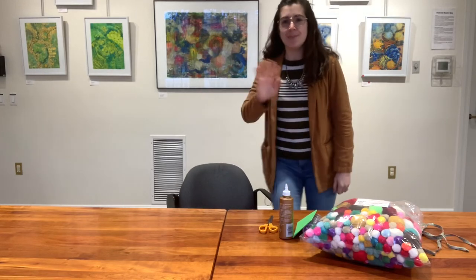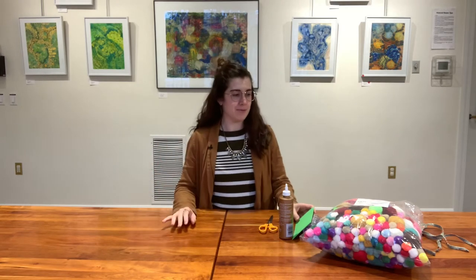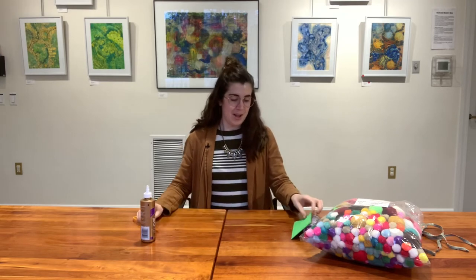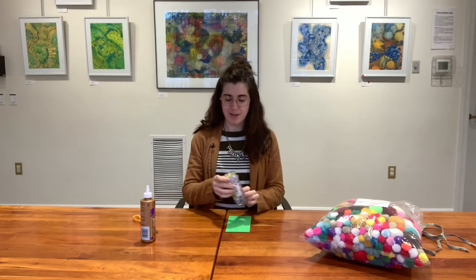Hey everybody, it's me, Kendall, your teen services librarian. I'm doing Crafternoons today in a little bit different spot than normal. I'm up in the Howard room, and behind me you can see some of the beautiful paintings that we have on display right now, which I just love. I thought that might be kind of fun to add to our Crafternoons — see some other art in the background. Anyway, welcome to Crafternoons.